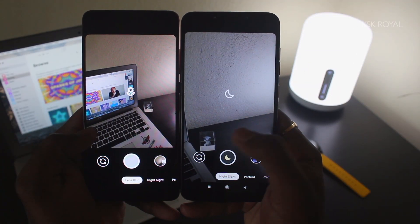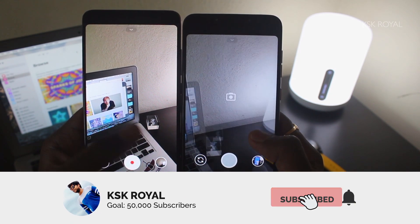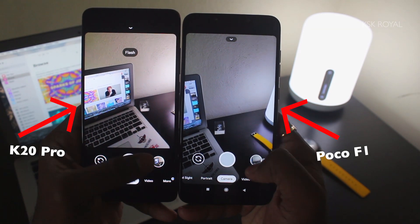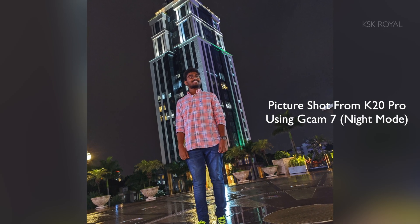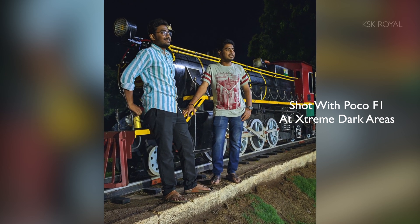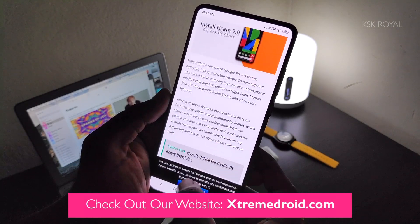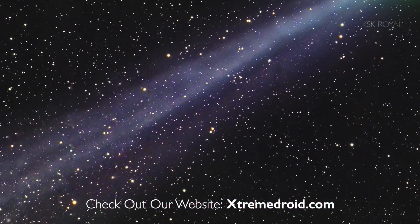Pixel smartphones have made a sensation with the Google Camera application that lets you take stunning DSLR-quality pictures. Last year they introduced Night Mode, which takes incredible pictures in extremely dark conditions using artificial intelligence. This year, the search giant has introduced Astrophotography Mode on Pixel devices, which allows users to take mind-blowing pictures of astronomical objects.